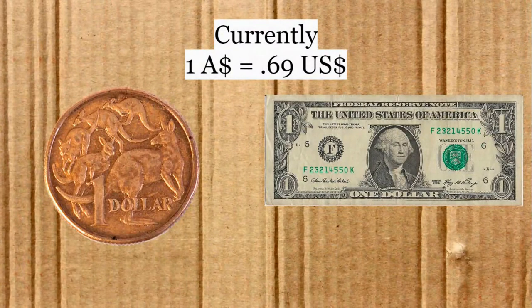One thing to note: all the dollars in this episode are going to be Australian dollars. Currently it is 69 cents per Australian dollar, so the US dollar is doing a bit better right now. That changes and fluctuates. For my American viewers, you might think these prices are high, but in reality they're a little bit lower in American dollars.